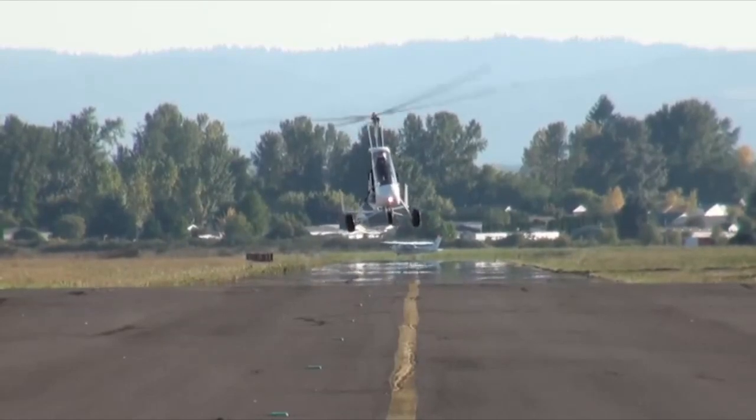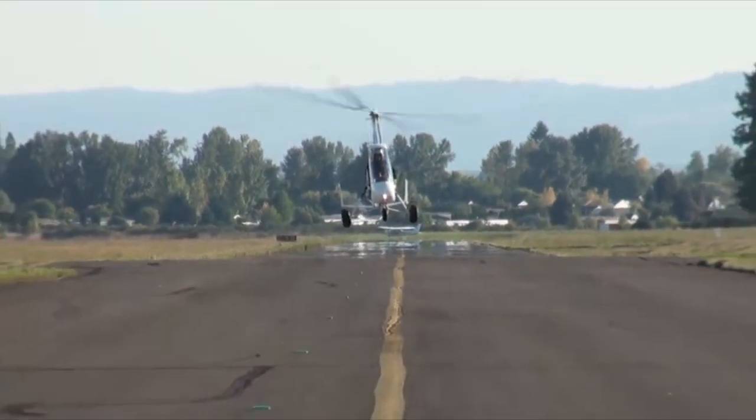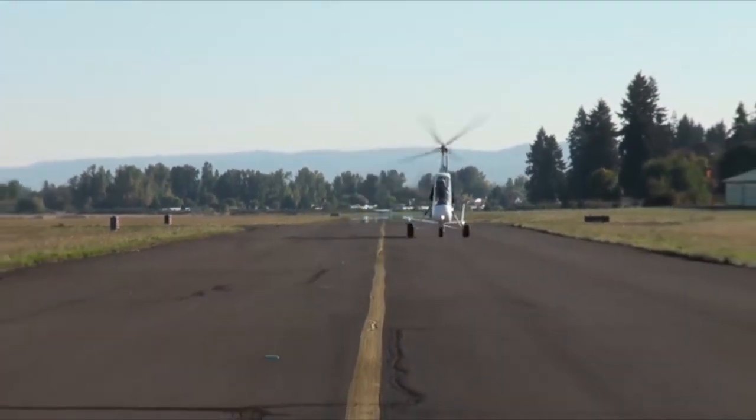Hello everybody, welcome to the Gyrocopter Flying Club. Subscribe and select alerts to stay up to date with the channel content. In this film we look at the issues and qualities of different gyrocopter nose wheel arrangements.